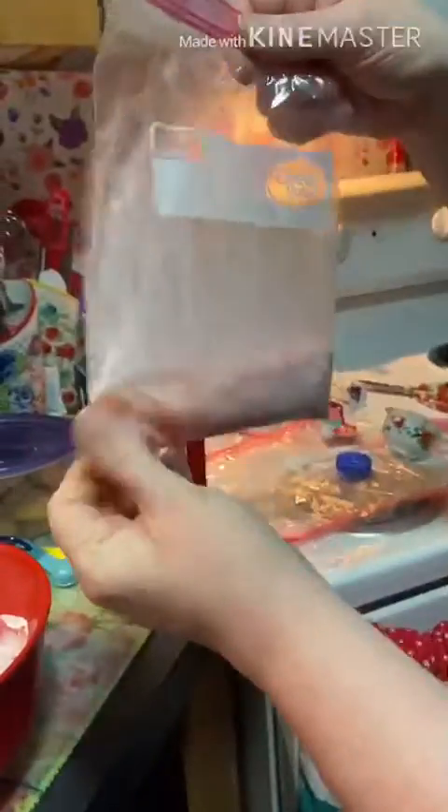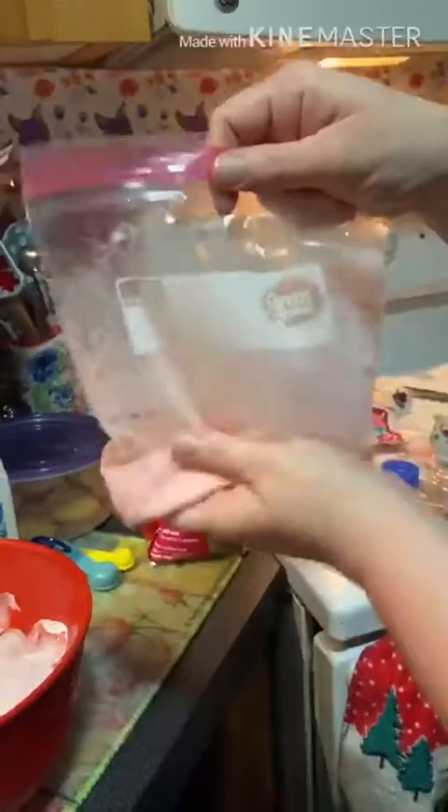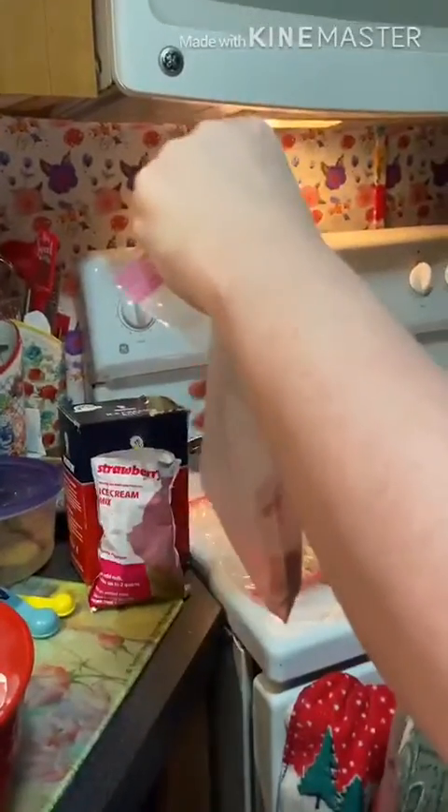Next, you're just going to kind of mix it together. This just dissolves the stuff, and you would do the same thing if you were just using regular sugar.